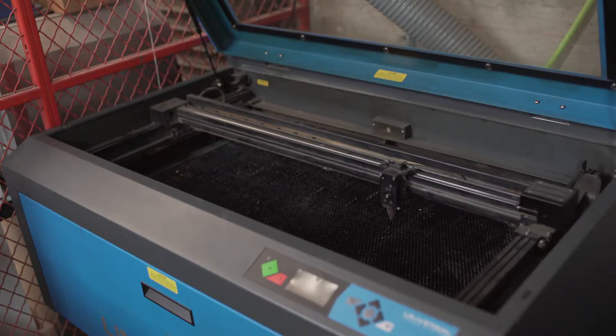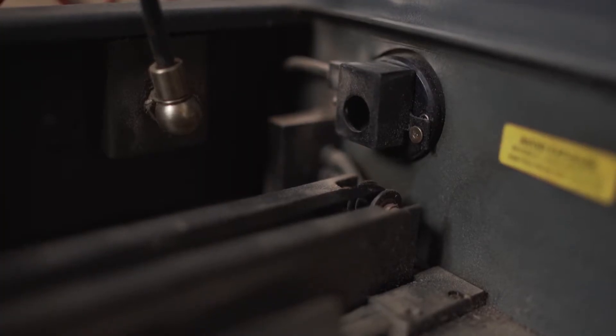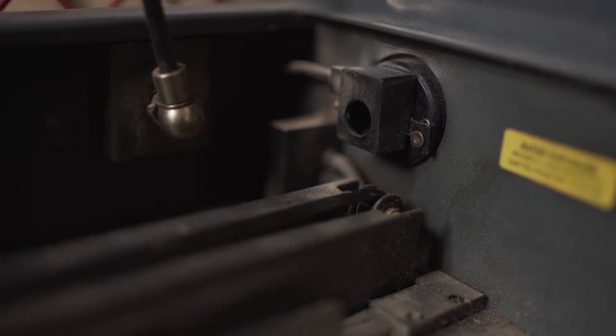Laser cutters use mirrors and a lens to focus a laser on material and vaporize it. This creates flare-ups, fumes, and ash, which over time will dirty your optics and reduce the overall power of the laser. This requires routine maintenance to keep clean. If the laser is not performing as well as expected, it may be time to clean the optics.